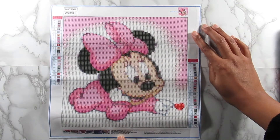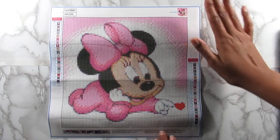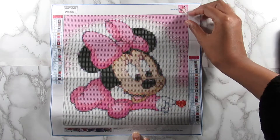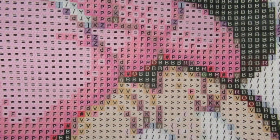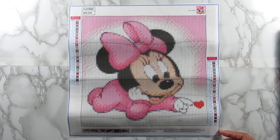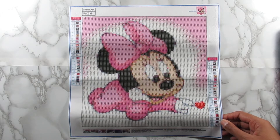Really adorable, and for a 30 by 30 this is the perfect size. It looks very detailed. I've never seen this completed before so I'm excited to do it. The canvas is very sticky and the symbols look really good — very clear, you can see everything. I might do a speed diamond painting of this one since it fits on my desk within camera. Let me know down below if you want to see that.